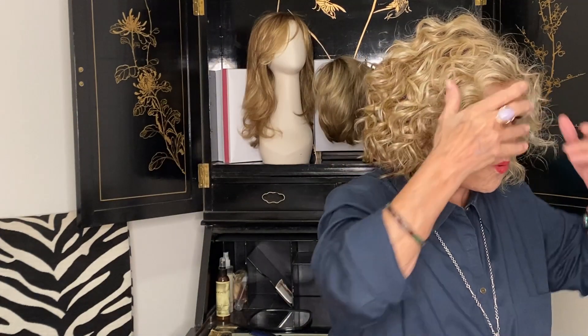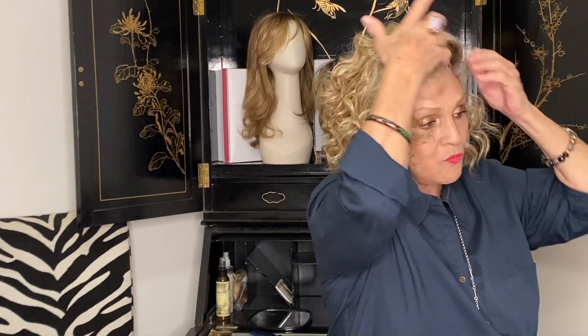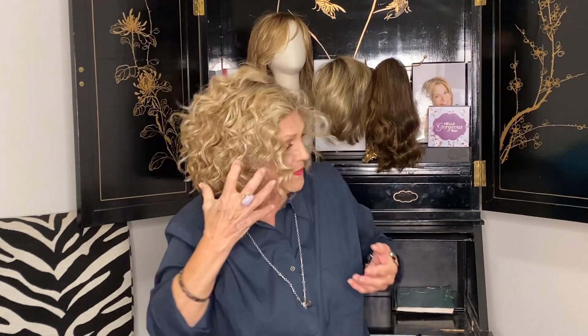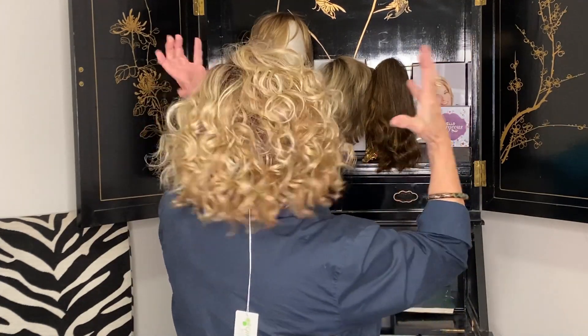Isn't this cute? Isn't it adorable? A little choppy boppy. Her color is sparkling champagne — remember, sparkling champagne has this brown root, then it's got a mixture of blondes: a little golden blonde, a little neutral blonde to give it some jazz. Sparkling champagne. Her name is Jordan. Have a great day! Bye.